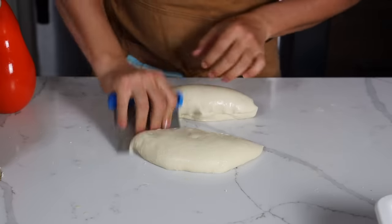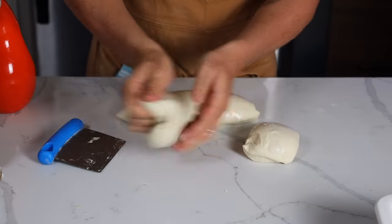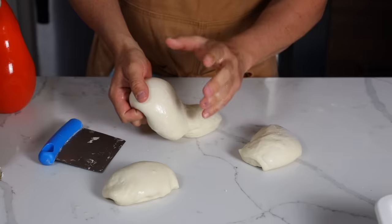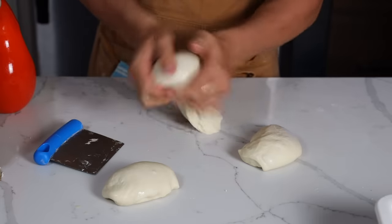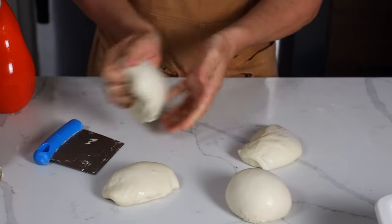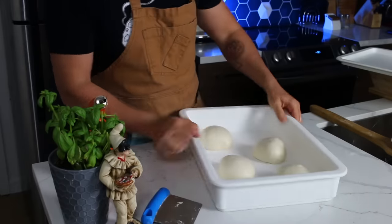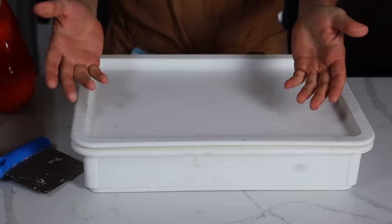Split the dough in two. There are two ways to make the balls: you can cut it and roll it, or just fold and tuck — I prefer the second way. The movement has to be quick — the dough will be sticky if you go really slow. That's another main reason the dough gets sticky. Place the balls in the container, close it, and let rest one to two hours at room temperature and the dough will be ready.